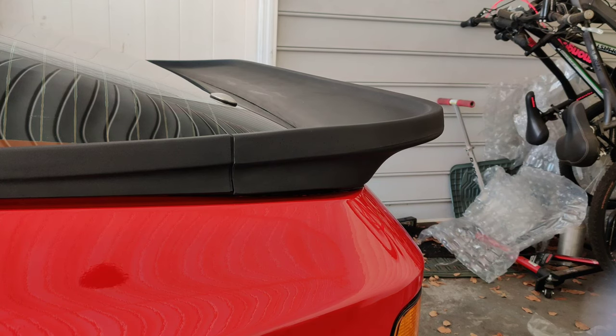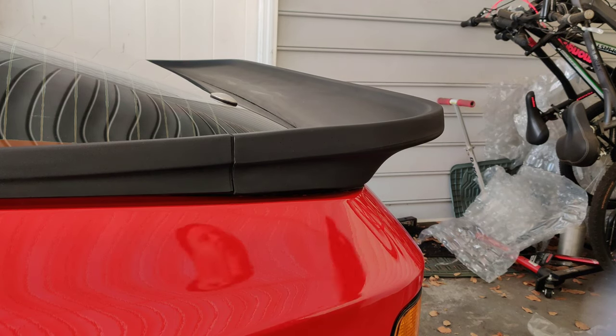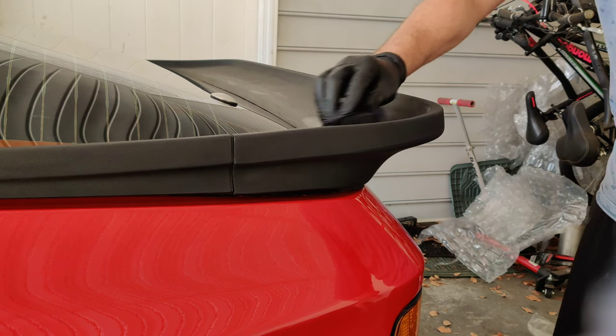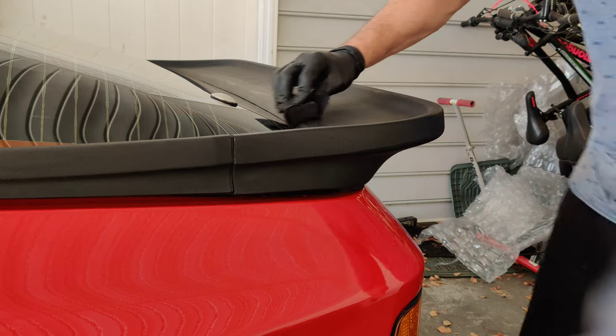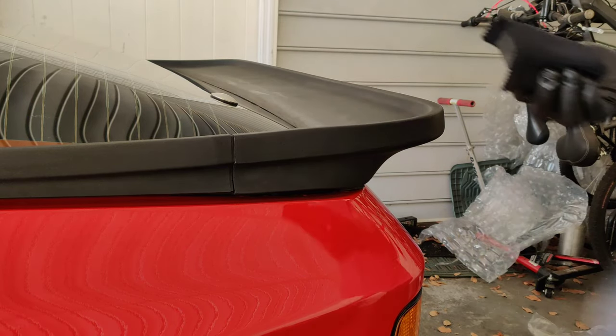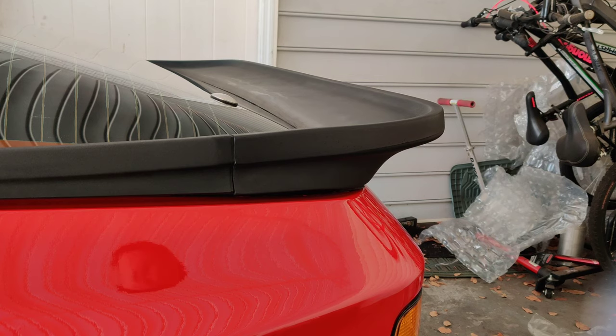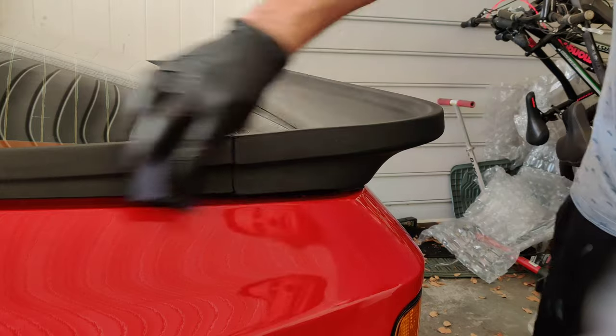I want to go ahead and show you guys how awesome this stuff works on the trim. I basically finished off the whole car but I saved this back panel just because I know how awesome it's going to look and I wanted to show you on film. It's so easy to put on too.